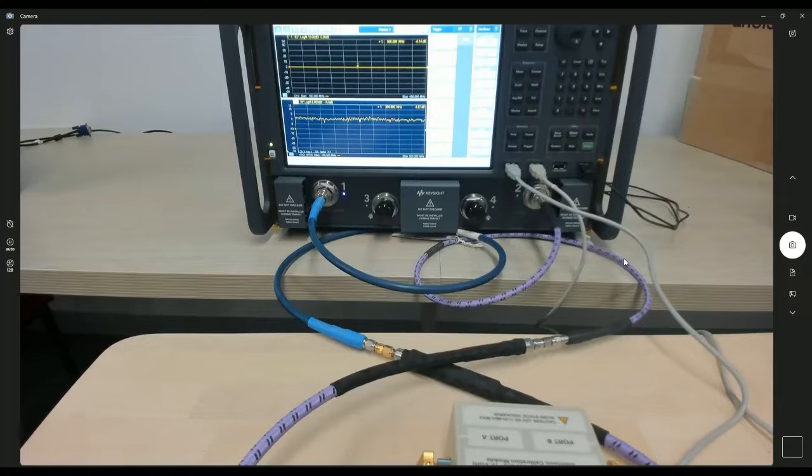Hi everyone, welcome back to this channel. In this short video, I'm going to show you the setup guide to test noise figure using PNA-X that has option 029.